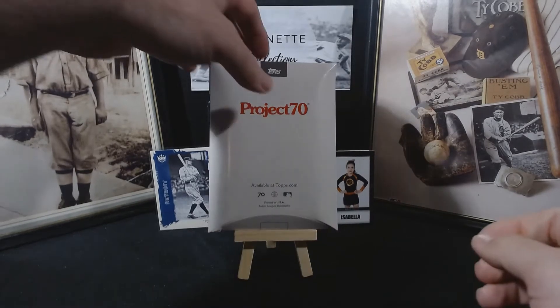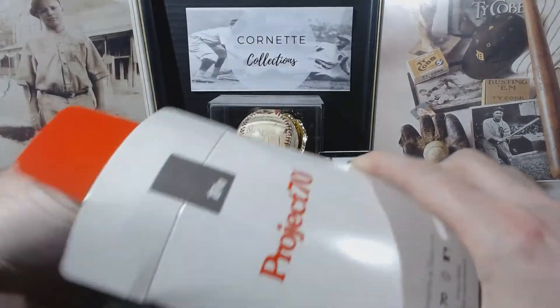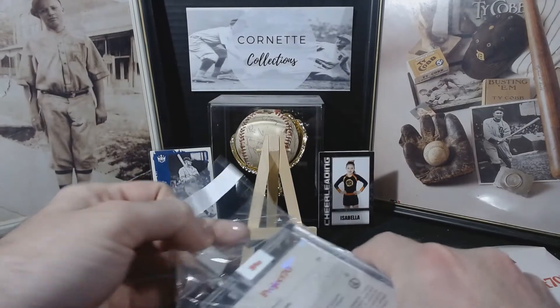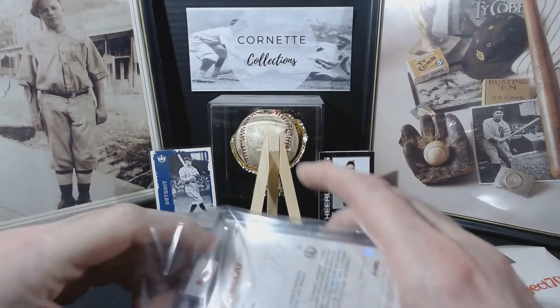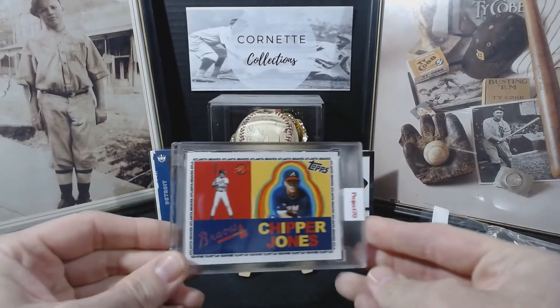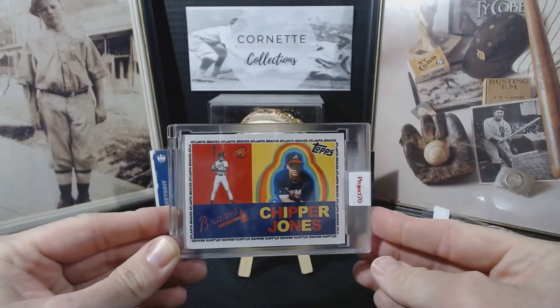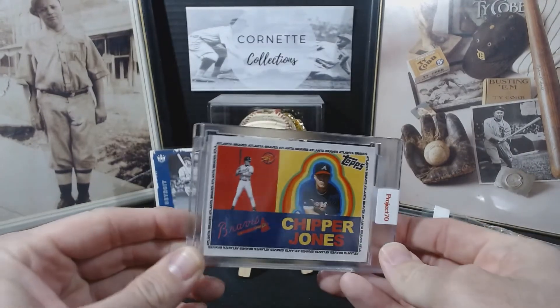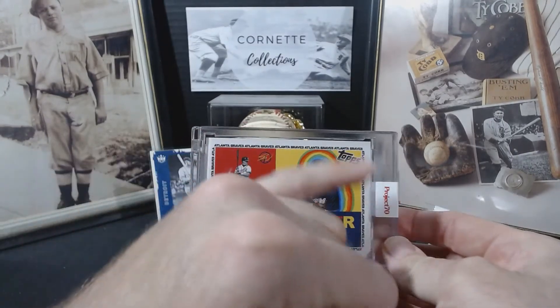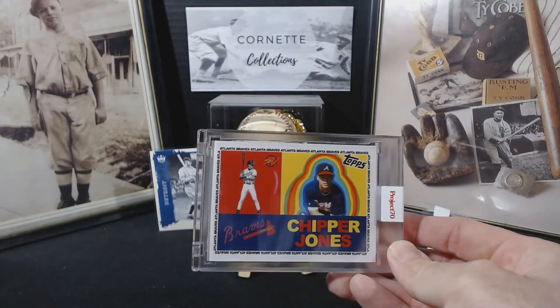I'll show you what I got. As you know, I've been collecting the Braves. I picked up the Chipper Jones right there. I'm not sure if you can read it — it says Atlanta Braves all the way around the border. It kind of has a 60s feel to it almost.